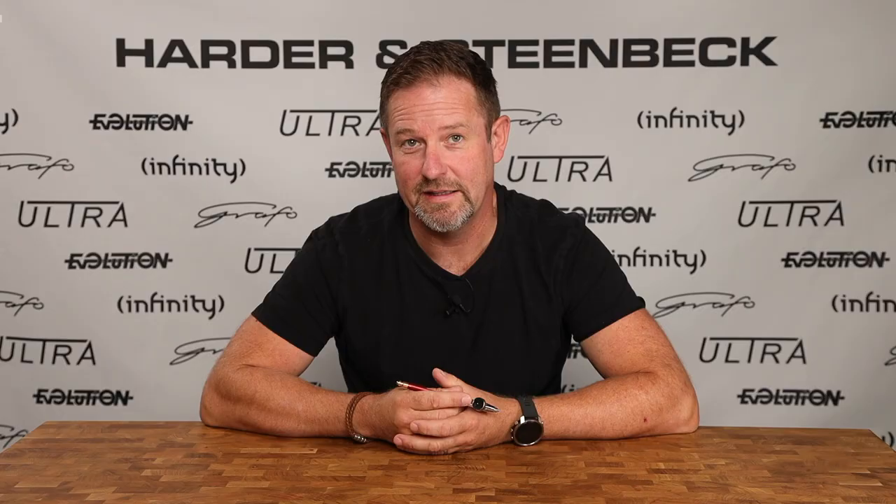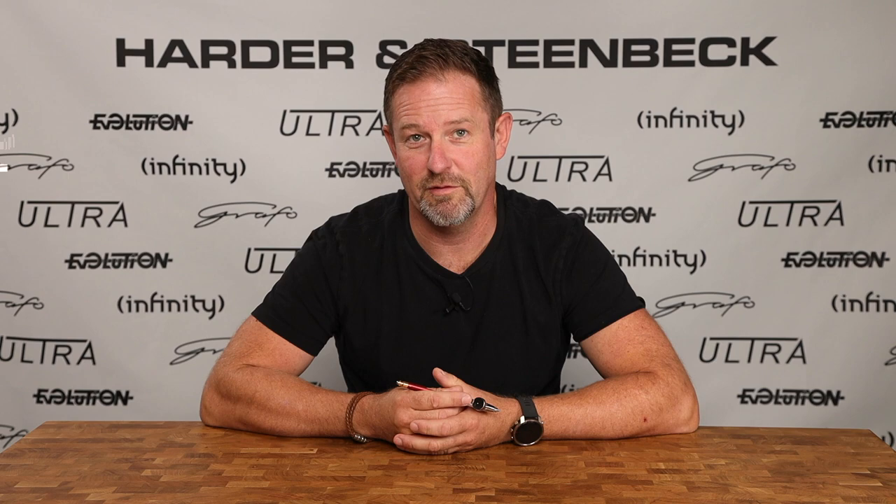The top tip is use the thinner from the people that make that paint. Use the cleaner from the people that make that paint. Don't step outside of that because it really just makes life difficult when it doesn't need to be.